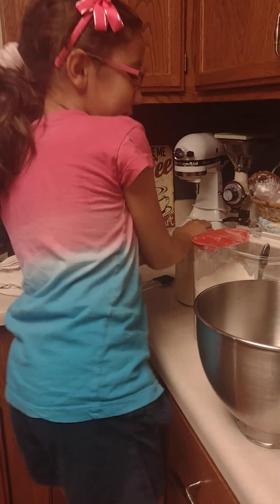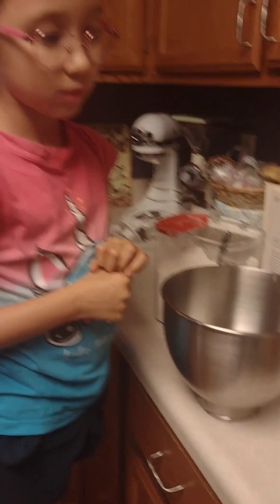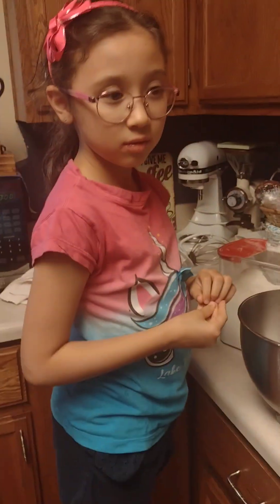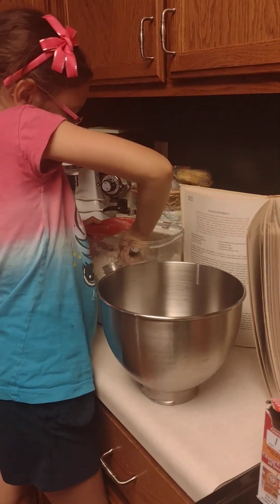We're going to — oh, we can just mix it in the flour, that's okay. Just your fermentation sound. So we need four cups of flour. Four cups of flour.